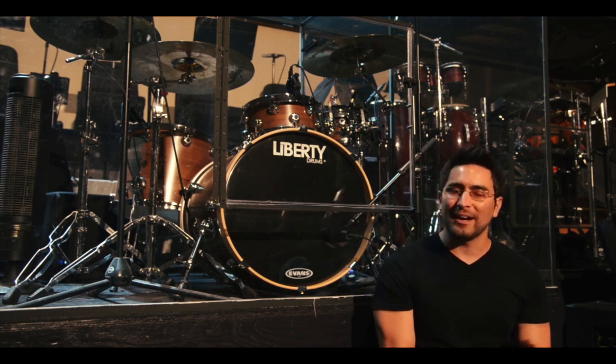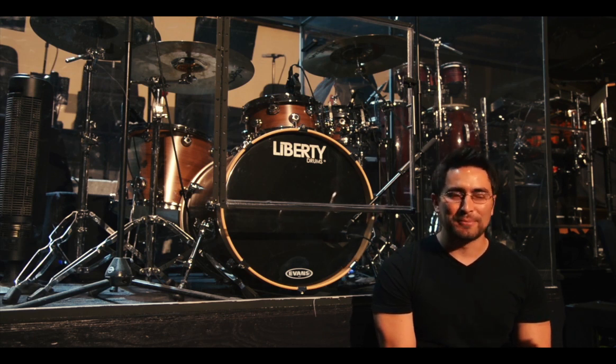Whenever I bring in a short stack tom kit, they're always going, 'I don't know if that's really going to work out too well,' and they end up wide-eyed looking back at me from the control room going, 'Man, I didn't expect that kind of sound from that kit.'